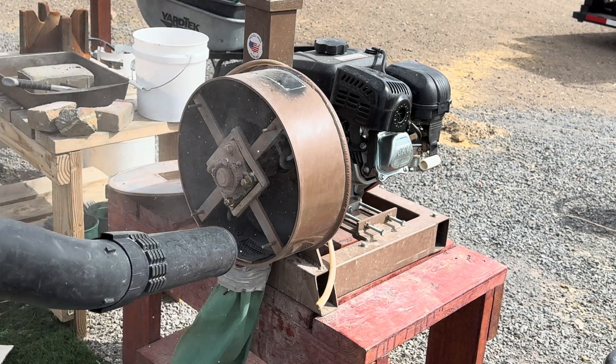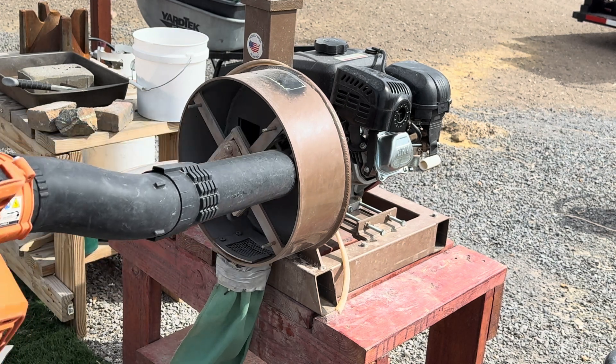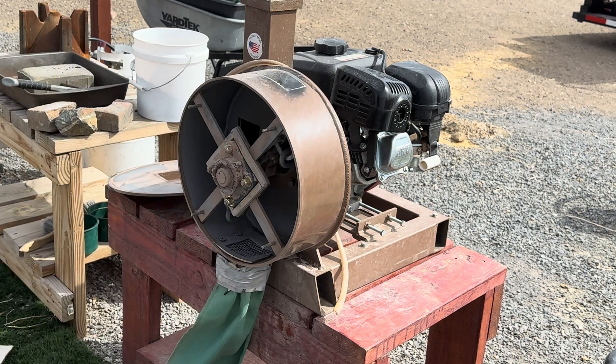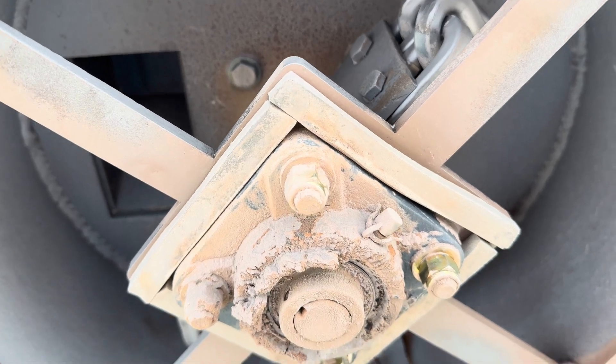Before we crush our tailings, we are going to clean out our rock crusher by blowing out any ore that was left in there from the previous projects we had done. This test is very important to me and I just don't want any contamination from a previous project.